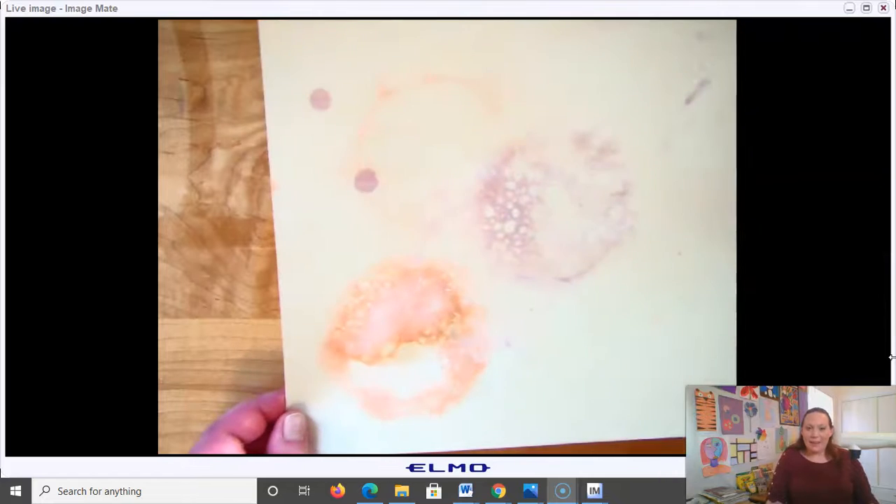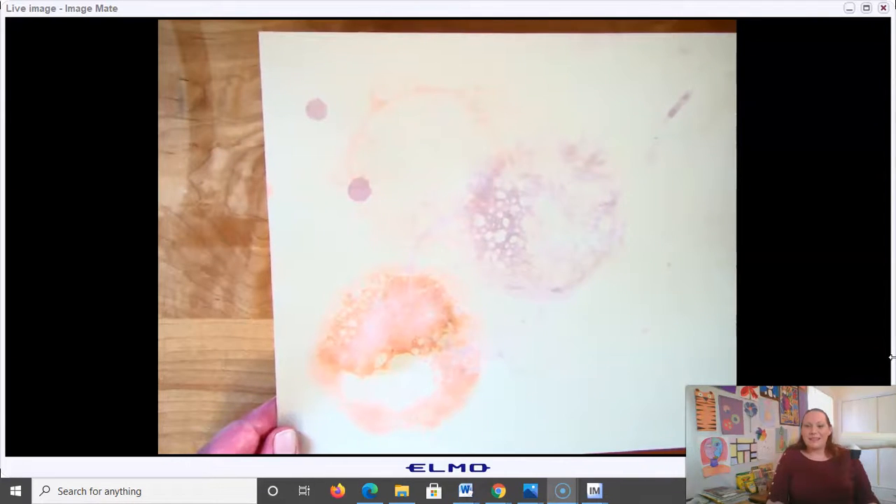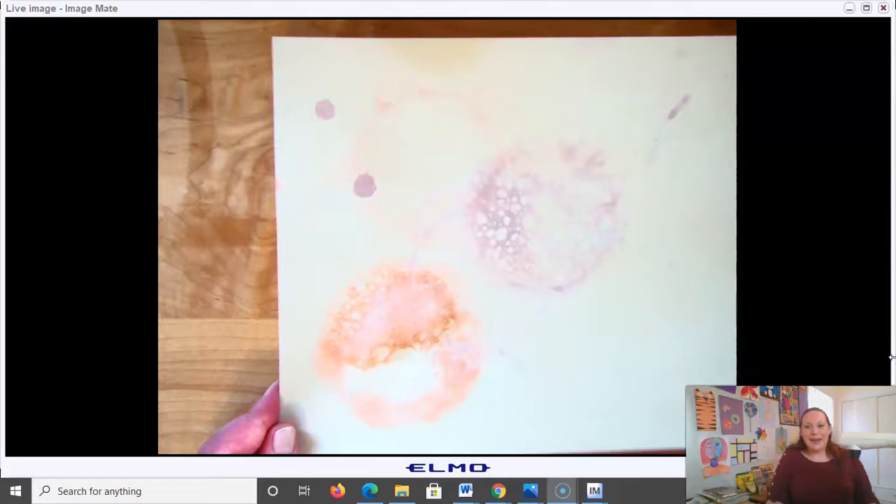I hope that you'll have fun playing around making some bubble art. Thanks for watching and until next time, keep creating.